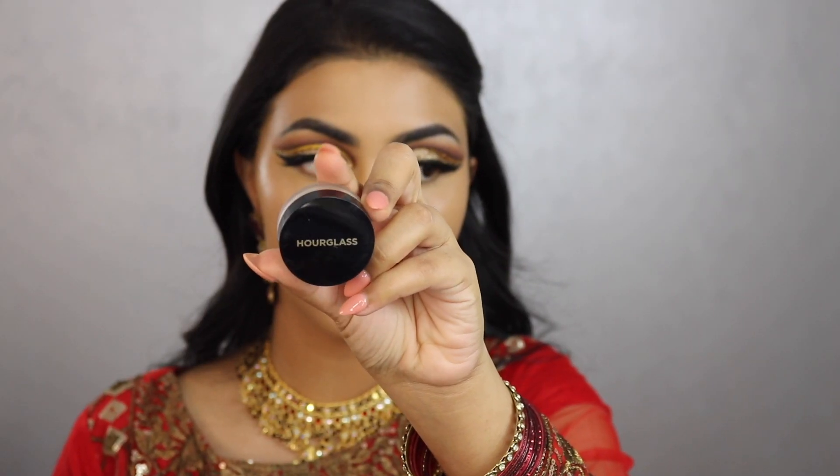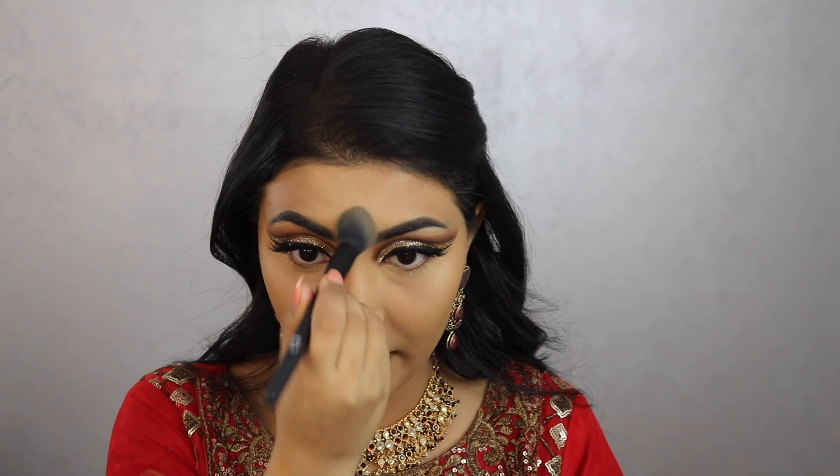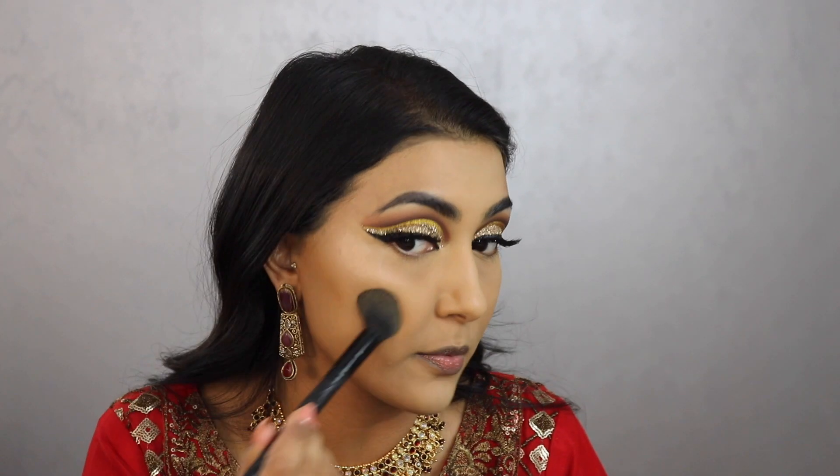For setting powder I'm using the Hourglass Veil Translucent Setting Powder — I got a small sample from my 100-point Sephora perk. I'm pressing it into my skin and then dusting it off right away. Honestly I don't like baking — my skin can't handle it. I put the powder on with a wet sponge but dust it off immediately, and whatever's left on the brush goes on my cheekbones just to keep things from being slippery.